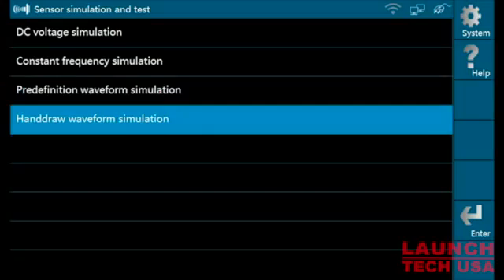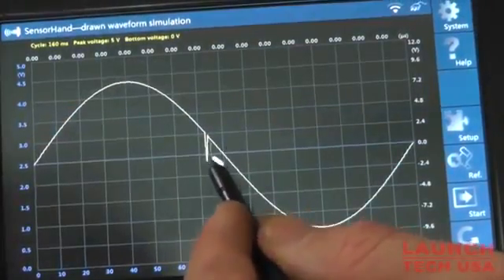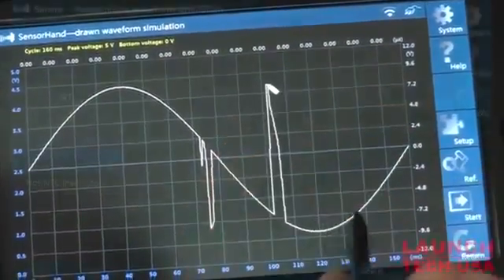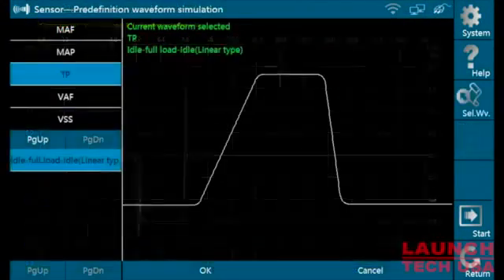Need a variation of a waveform? With the Sensor Box, you can even hand draw your own desired waveform. The Sensor Box allows you to create and modify all kinds of signal variations such as coolant temperature, mass airflow, injector, throttle position, and more.